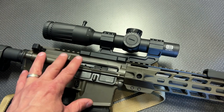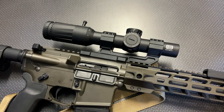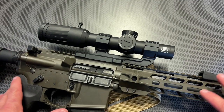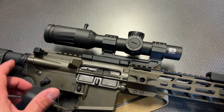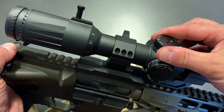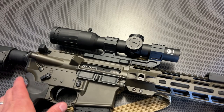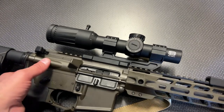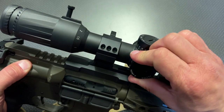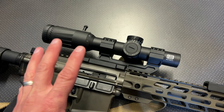They have a lot of different reticle selections, and the illumination shifts between green or red depending on the version you get — I've selected the green. Down at the range, one of the first things I noticed was how clear the glass was and how usable the reticle was, and that's a big deal for a first focal plane LPVO. This is actually a 30mm tube, and the turrets themselves are not locking — that's a complaint I have right off the bat. I wish they were locking turrets, especially at about $1,200 or $1,300.